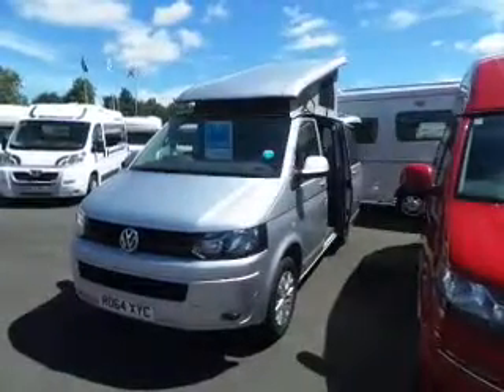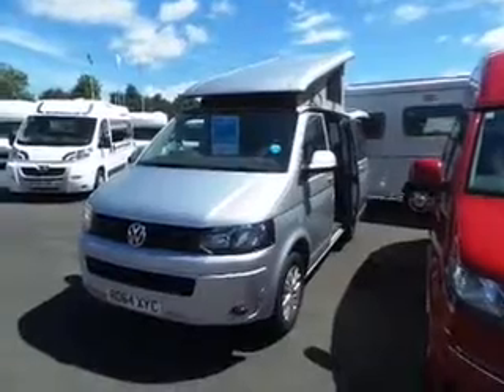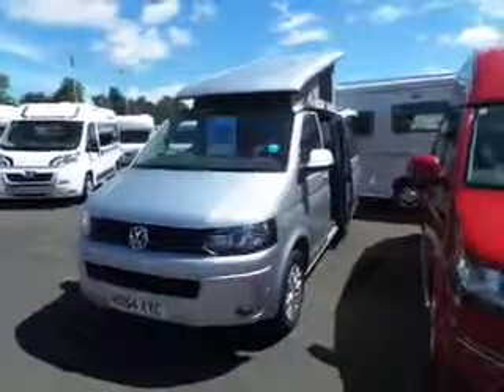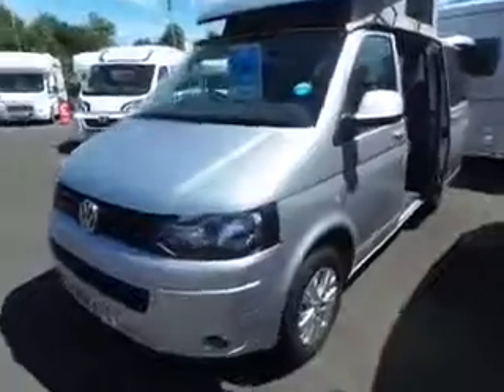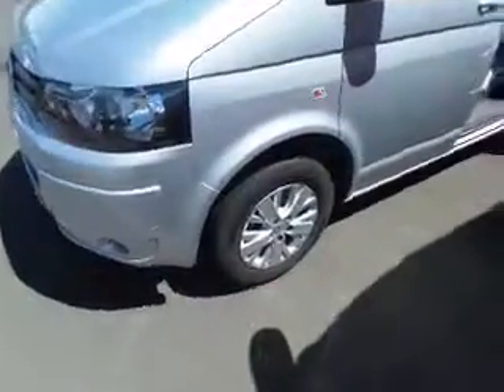Hello, I'm Paul Simson from Solid Leisure and today I'm going to show you around this 2014 Volkswagen Klee model. It's based on the 2 litre 102 PS engine. If we have a look down, you can see it benefits from stylish alloy wheels.